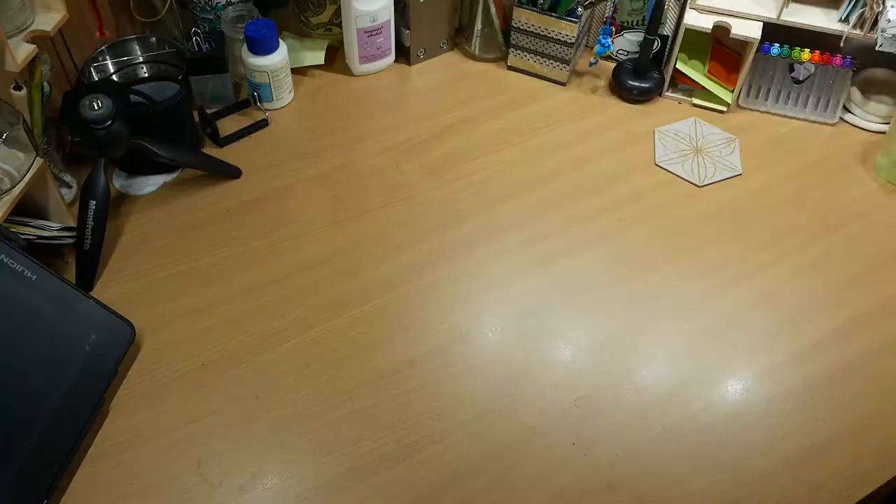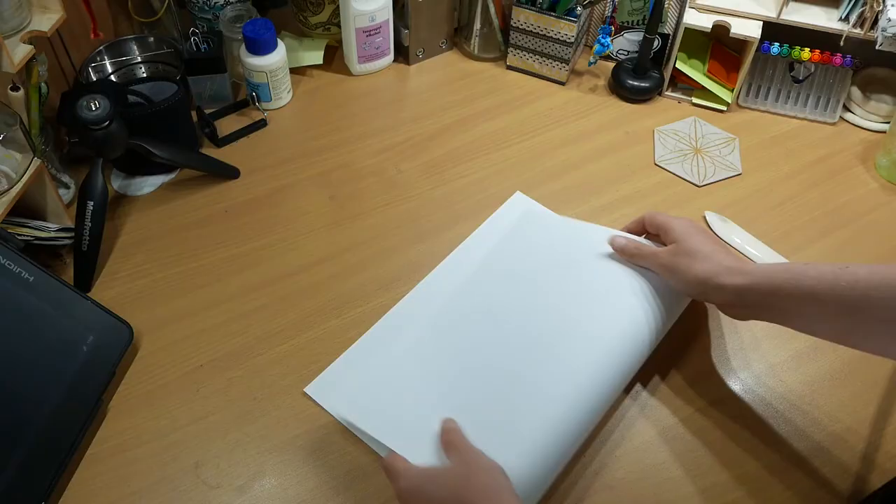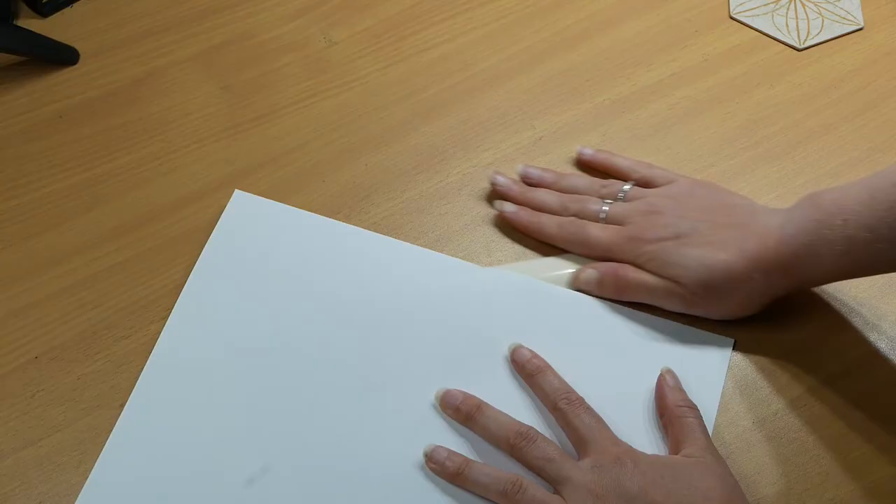So now the block has been carved and cleaned — at least as much as possible — so now it's time to prepare for the printing. Before anything, I need paper. At some point I bought this 120 GSM drawing paper, and it's really nice to work on, so I'm using that. I need A5.